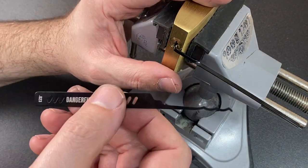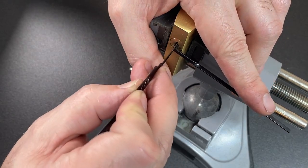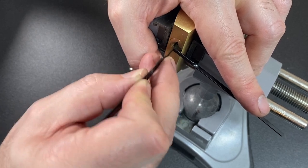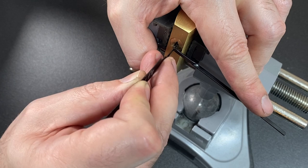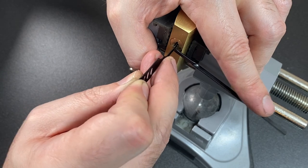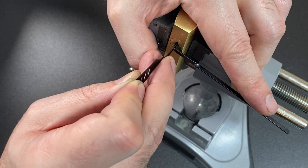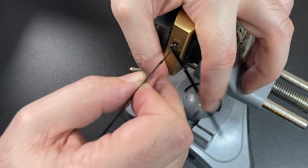I want to see if I can rake this lock as well with the triple peak since we have it in the vice. Going in and giving it a little jiggle, a little rake with the triple peak — using the tip of the tool as well. And we have an open.